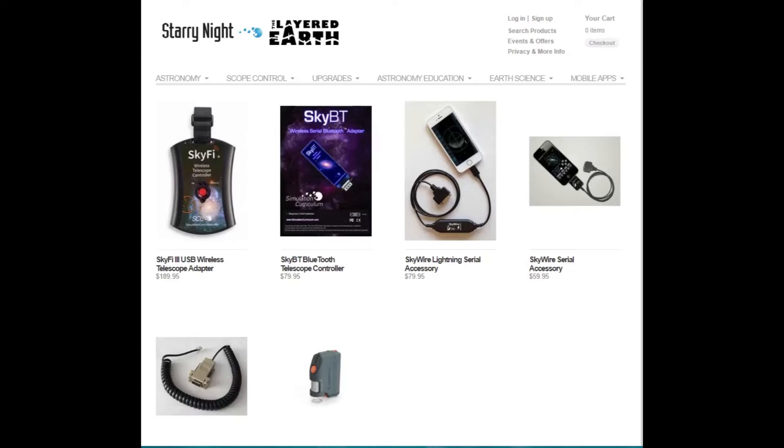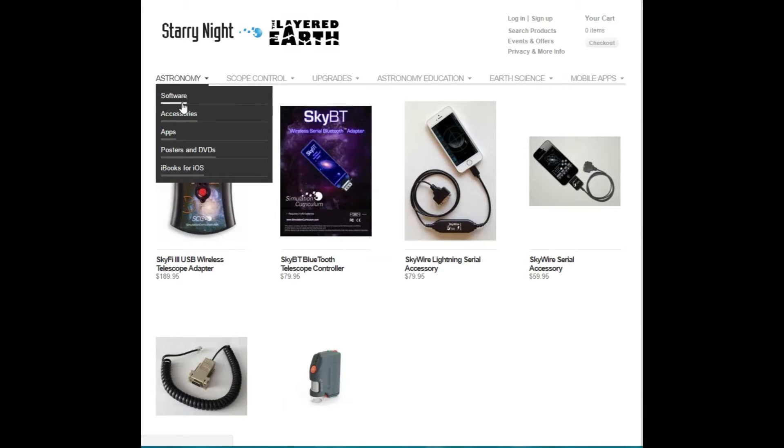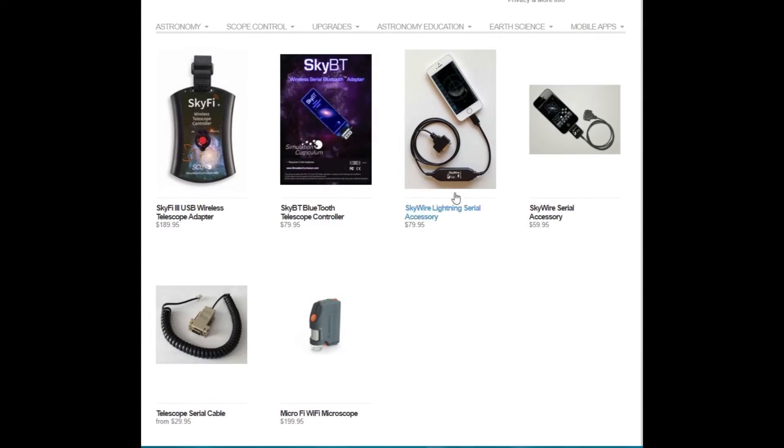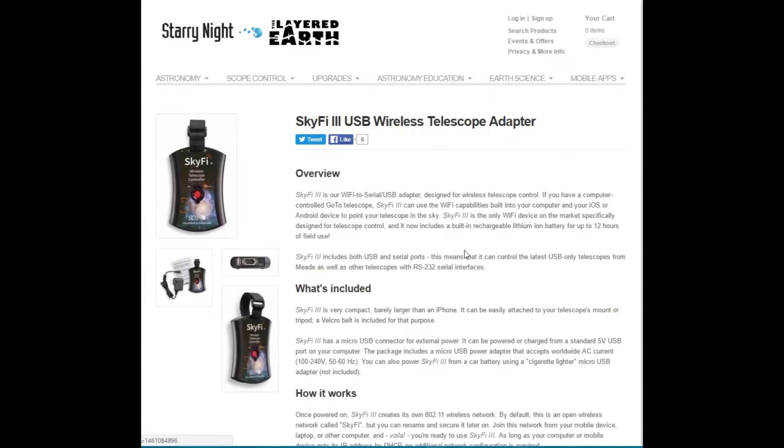If we go to the Simulation Curriculum website and look under Astronomy and Accessories, we get this page. There are a couple of different options here — a couple of wired versions and serial cables, which I've already got — and here's the SkyFi 3 USB wireless telescope adapter.